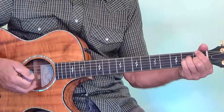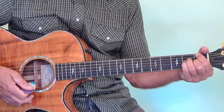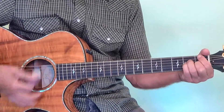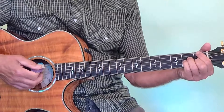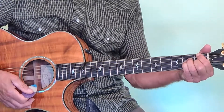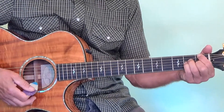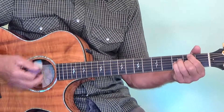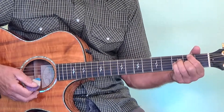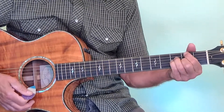Now we're on to the second verse — same chord structure that we just did. When we get to the chorus, or the bridge I guess this is, we're going to go from here. This is our F major 7, the last chord in the verse. Now to go to the bridge, we're going to go just one half step up. This is a G flat major 7 — so we went from the F major 7 to the G flat major 7.